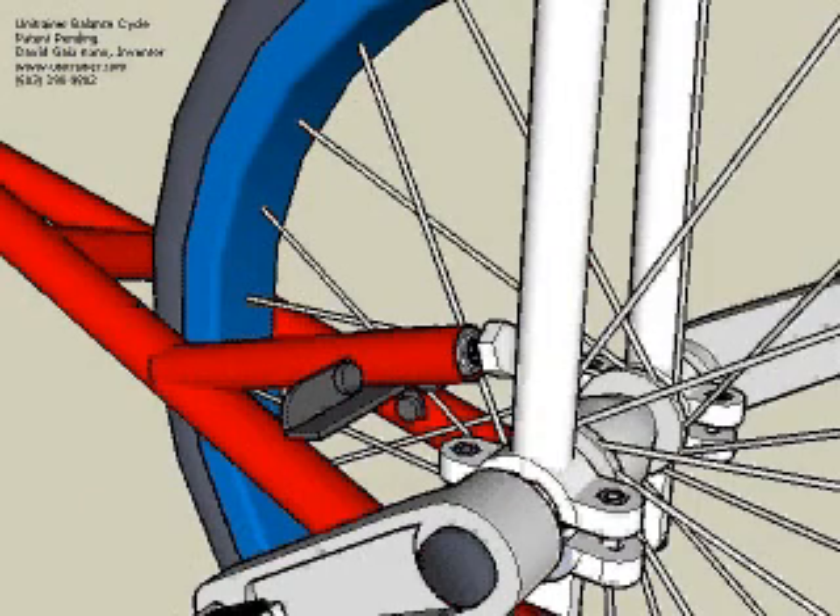The unicycle is attached to the back of the trainer frame at pivots, which are located near the axle. The pictured design uses lower bearing brackets with pivot plates attached beneath.